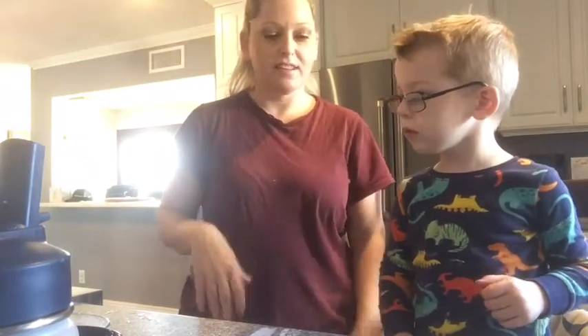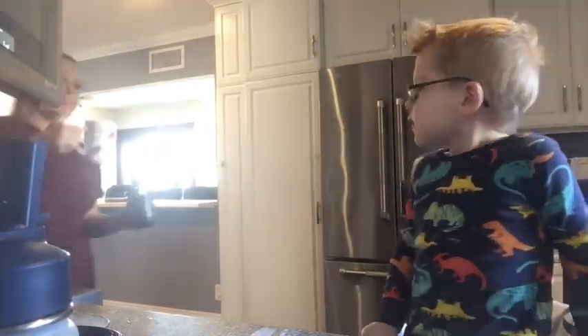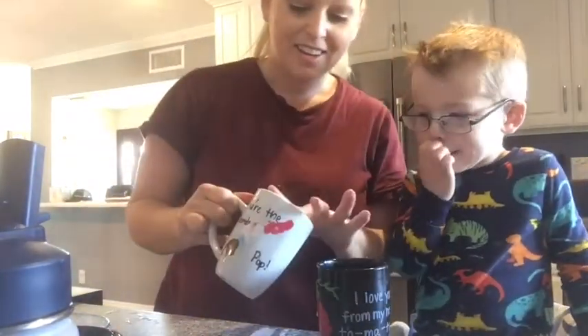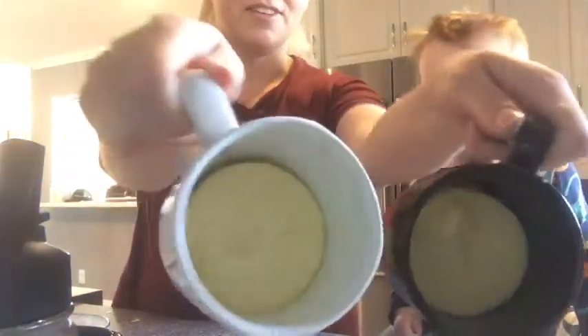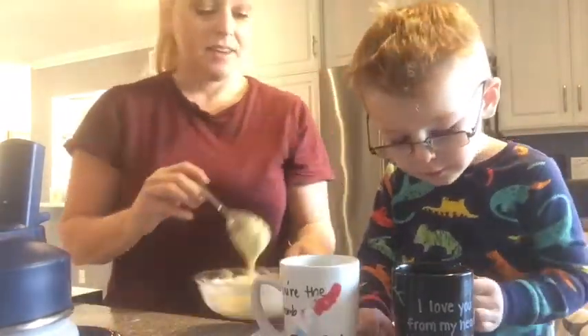Wait for the ding — our cake is done. Now for the cake, it's done. We did it! Ding! It's ready. It's hot. See? Cake.